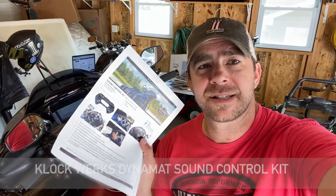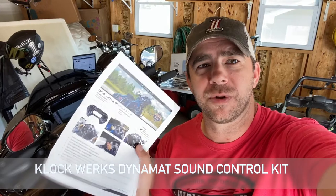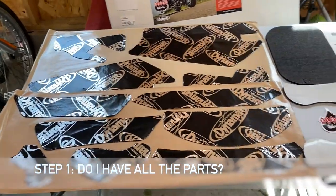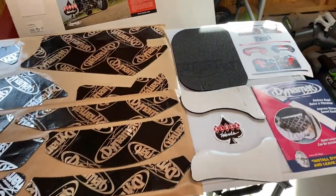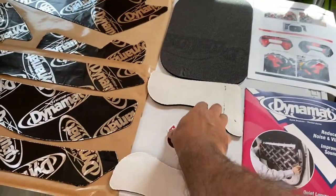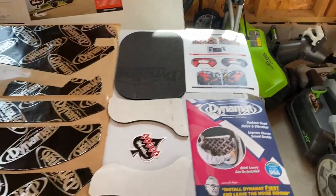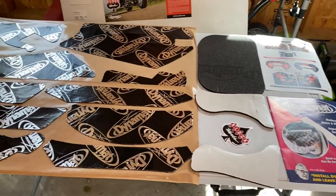It's always a good day when motorcycle parts show up in the mail. Today I got the Clockworks Dynamat sound control kit, and I'm going to throw that in my 2019 Road Glide Special to see how well it works. Step one is making sure we have all the parts laid out, including the free Clockworks sticker — and we're all set to go.